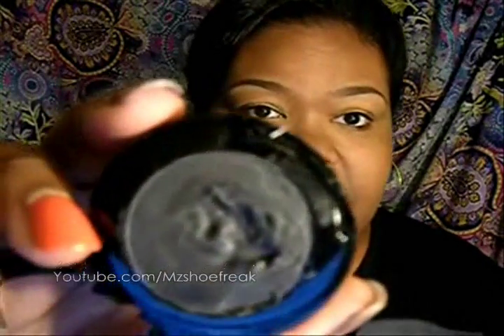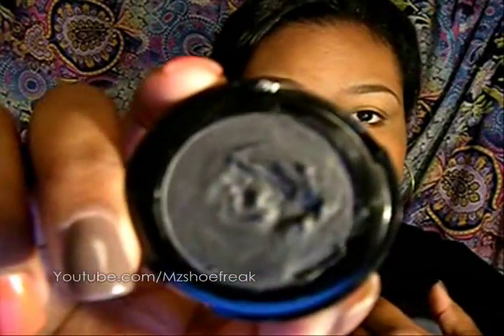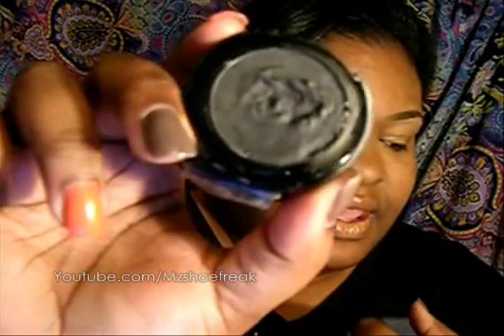We'll start with the cake liner. This is cake liner and this is how it looks and what it is — it's a water or sealant activated liner. If you rub it, nothing comes off on your finger. This is what it looks like before you activate it.